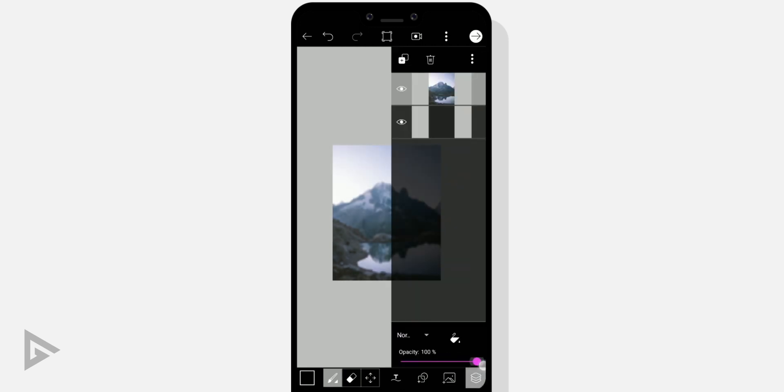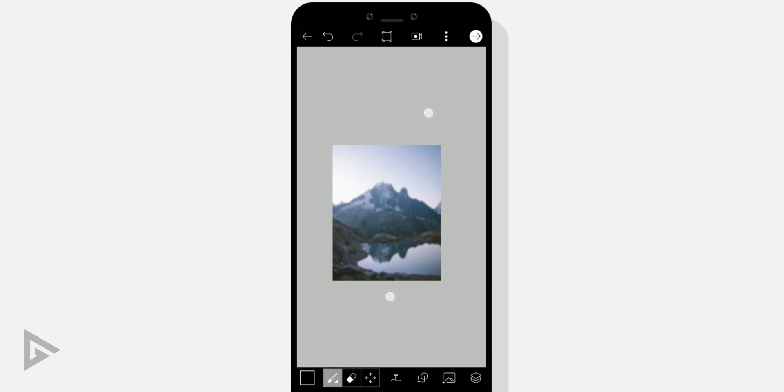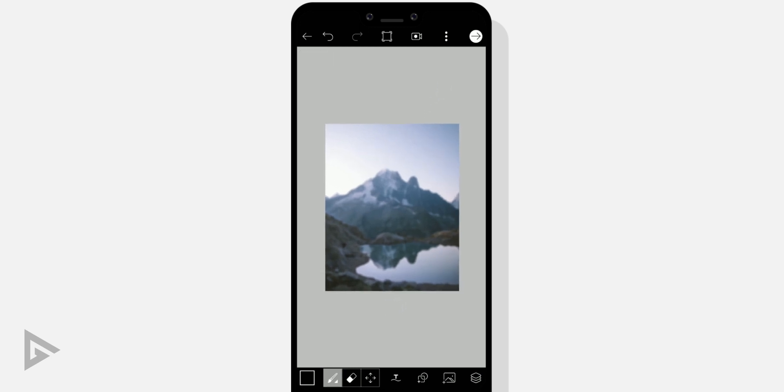We could have done this simply by cropping our background photo in the main editor, but that would downscale our image making it look blocky. In this case we have a canvas that does not change its resolution. After repositioning and scaling your background, reset its opacity back to 100. Tap the plus icon and select your cutout foreground image — via photo if you used the website, or via stickers if you did manual selection. Reposition and scale it, and that concludes the first method using two images.